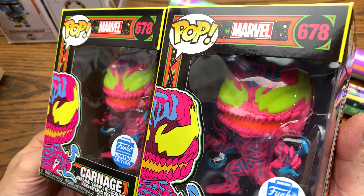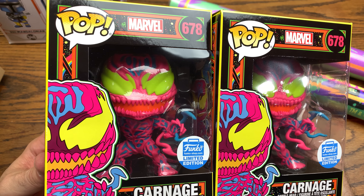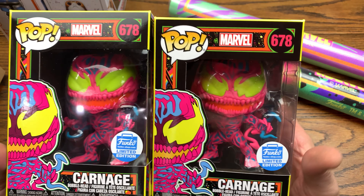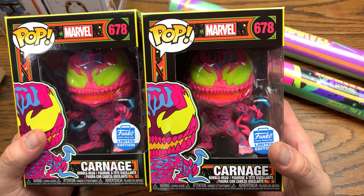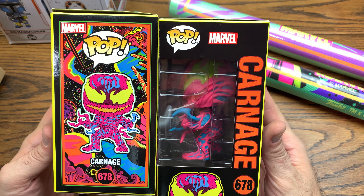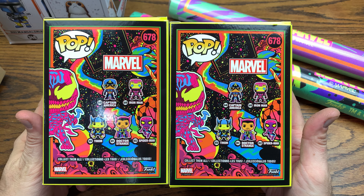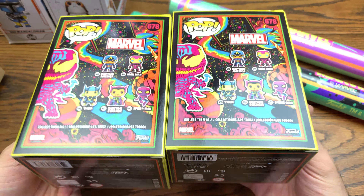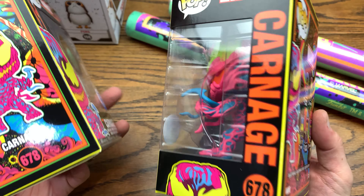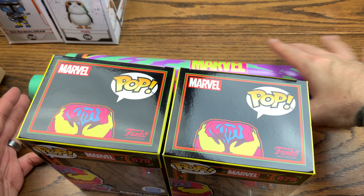You help your buddies out, and even if they don't help you out, you should always help your buddies anyway. Limited edition here — not sure what the number is on this. The price on it went straight up as soon as it dropped. This was part of the Marvel Blacklight wave, which is pretty sick. Check that out — this is an awesome pop. I'm glad they dropped this, and you'll see what they've got coming potentially next.